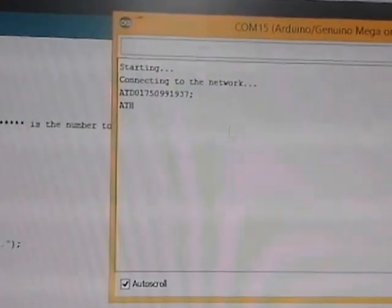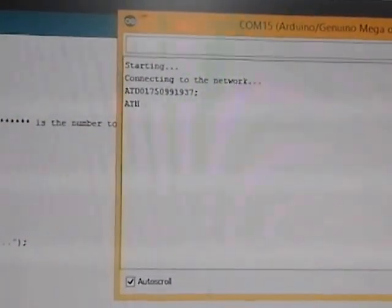I used an Arduino Mega, and this was the code I was trying out. Thanks to Google I got some hints, and thanks to my mentor who helped me interface it. I used the TX and RX pins. I'm uploading the code now, that's why I had to free the TX/RX pins.